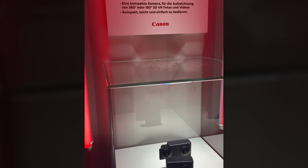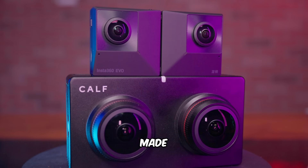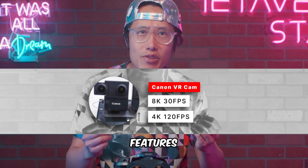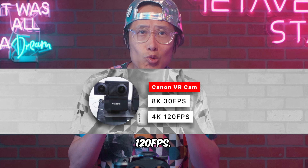It is a lot like everybody's favorite, the Insta360 Evo, but made by Canon. The specs have leaked — it features 8K 30fps and 4K 120fps.